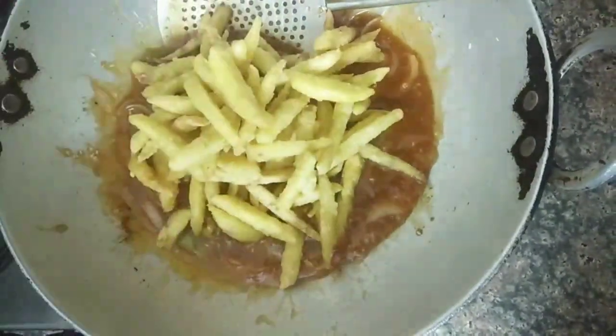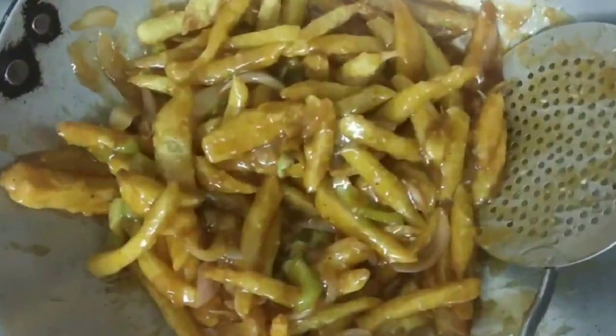We will add the fried potatoes into the slurry and mix it all together well. See how good it looks! You can serve it and it looks really good. Try it and please tell me in the comments how it feels.